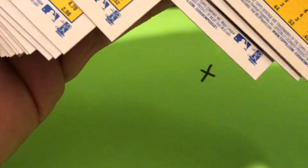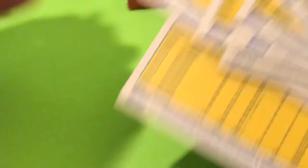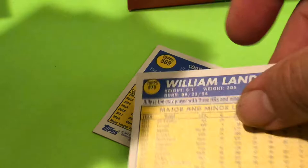Why does that one card have a small number compared to everybody else? Did I miss something? Is that an error? I'm going to pull that card for now. See how every number is big except that one — can you see how tiny that print is?